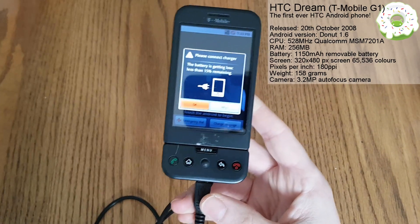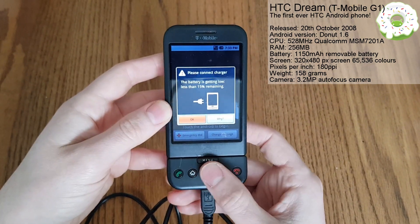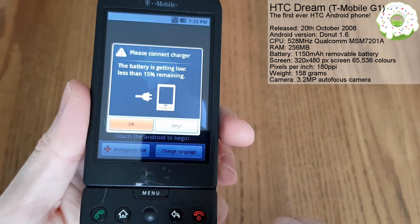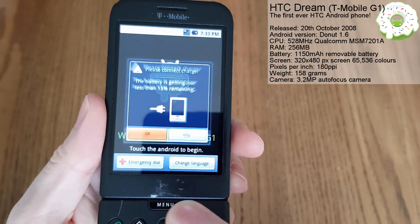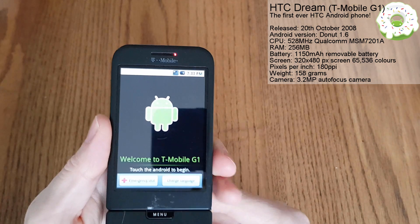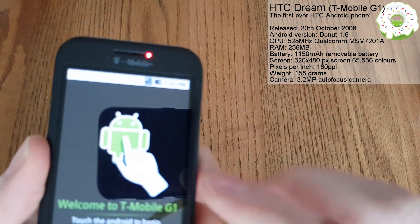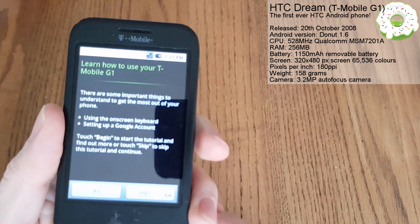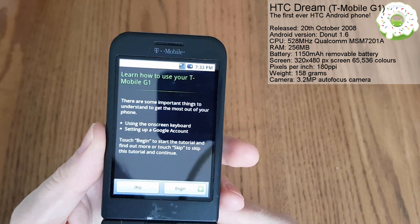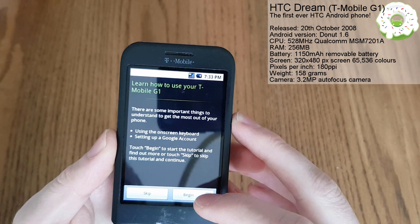Right, we've got the charger - let's just turn the power bank back on. So we can see here we can navigate with the trackball. Here we go - welcome to the T-Mobile G1. It's asking us to touch the Android to begin. There are some important things to understand to get the most out of your phone: using the on-screen keyboard, setting up a Google account - touch begin to start the tutorial.